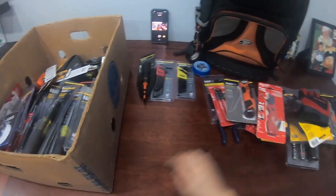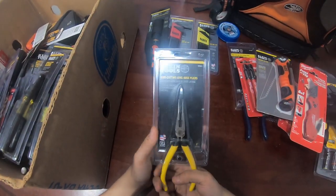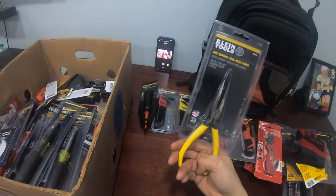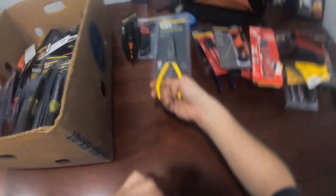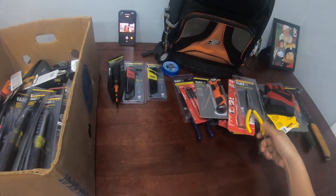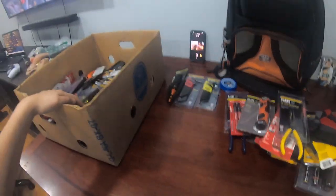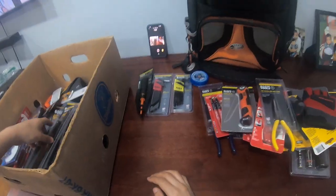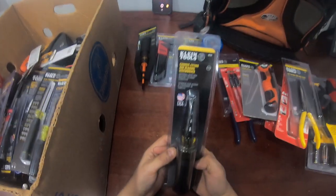Needle nose pliers — I use these a lot, especially with low voltage: the small wires, twisting, pulling, plucking. You gotta have needle nose. This bag has its own spot for everything, which is why I like it. If I leave a job site and I see an empty slot, boom — I know right away I'm missing something, and depending on where the slot is, I know what it is.